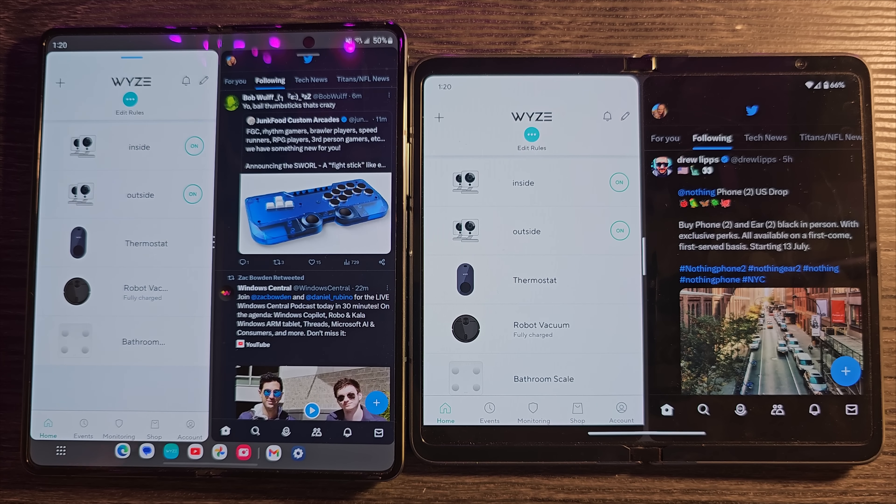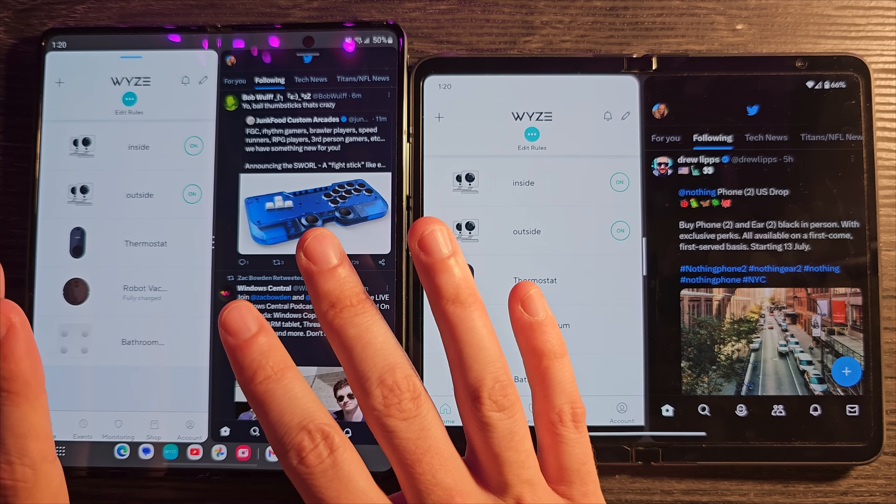There are times where the Z Fold really does things well and times when the Pixel Fold does. It's going to come down to what you're doing and what apps you use. The taskbar is always visible on the Z Fold, whereas on the Pixel Fold you do a short swipe to get the same thing. The experience from there is very similar — you're dragging an app onto the screen. Although on the Z Fold, you can drag up a floating window or a third split-screen window, which you cannot do on the Pixel Fold. Those are definite advantages for the Z Fold 4.